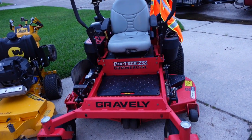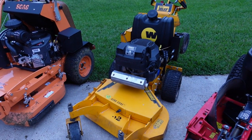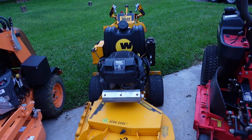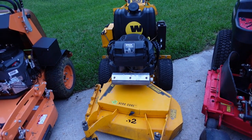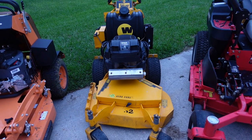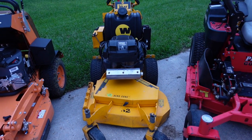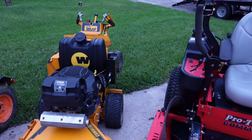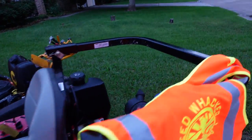I have the Wright walk-behind, which is a hydro mower with a 32-inch deck. I like the 32 inches because I can get in and out of the gates in residential neighborhoods. A 36 or 47-inch wouldn't be beneficial if I can't get in the backyard. This is the Cub Cadet with the 19 horsepower engine. I've shared it in a number of videos — I need to put some new tires on it though, they're low.